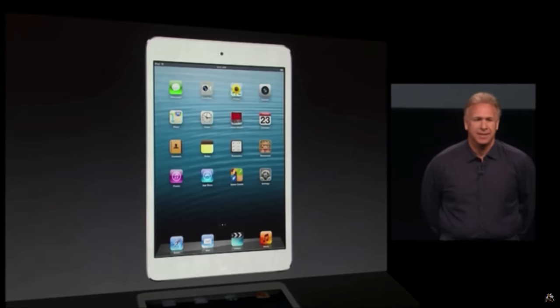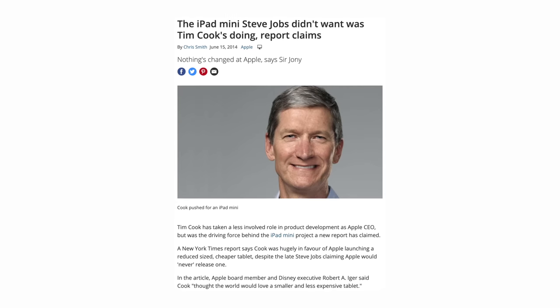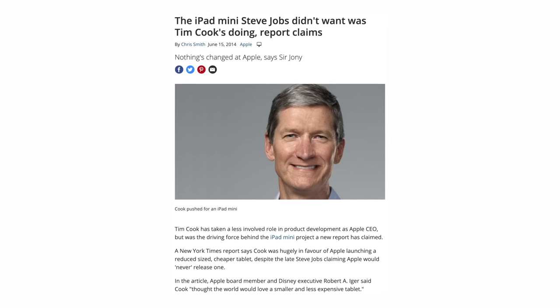The iPad Mini was actually launched back in 2012 and it was a very unique device — Apple's first branching of an iOS device. This was back when Apple only had one iPhone and one iPad, and in 2012, a year after Steve Jobs' death, the iPad Mini was launched. While the iPad Mini was indeed developed during Steve's reign, we do know that he was actually against it. He didn't want to split the lineup into multiple devices, and the iPad Mini was something that Tim Cook was pushing for, as he wanted users to have more and more options.